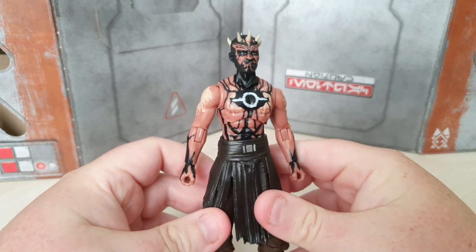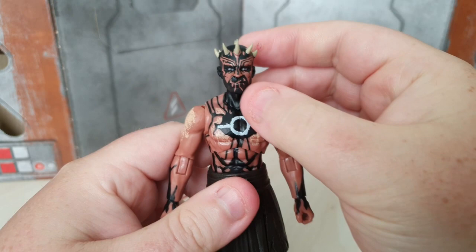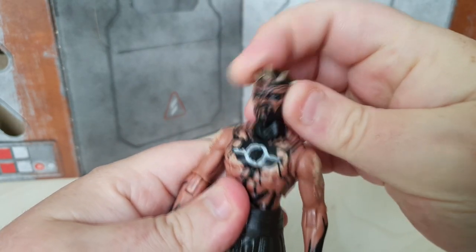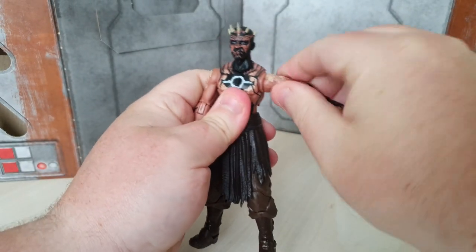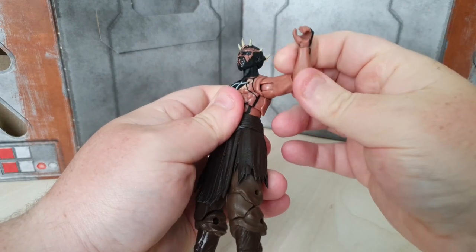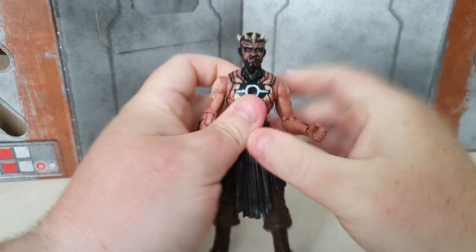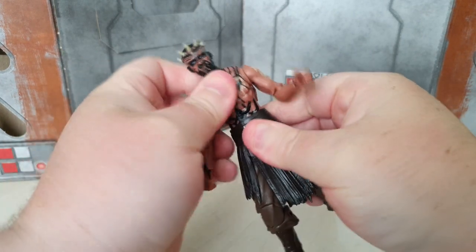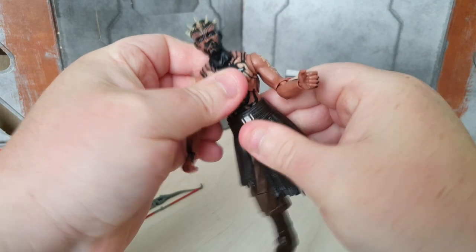Looking at the actual figure, the articulation: his head is on a ball joint so you can make him look up and down as well as left and right, with a little bit of head pivot in there too. Arms lift out to the side and also rotate backwards and forwards and rotate round. There is a single hinged elbow that slides into place. You have got that abdomen crunch as well, which is nice. No further waist swivel.